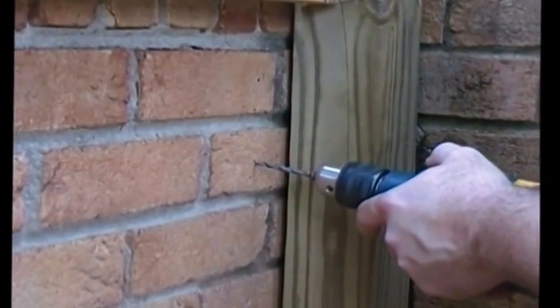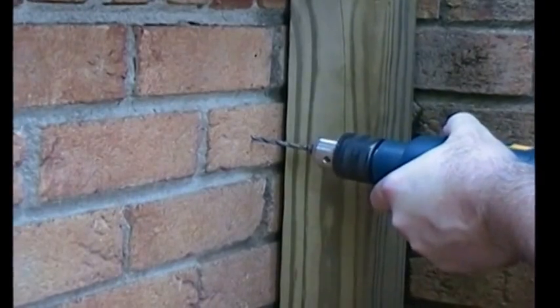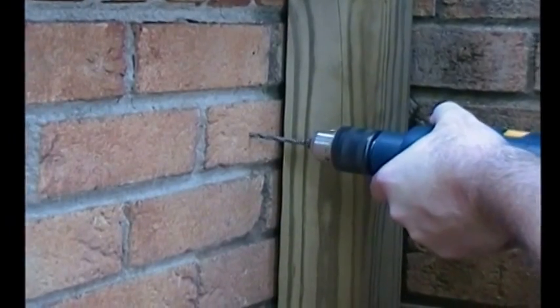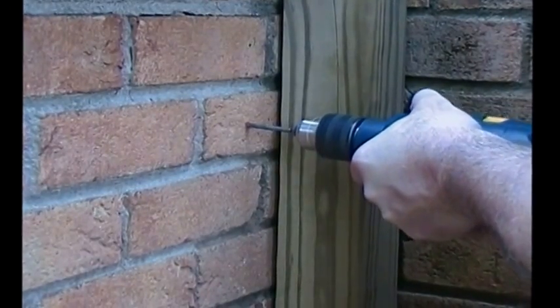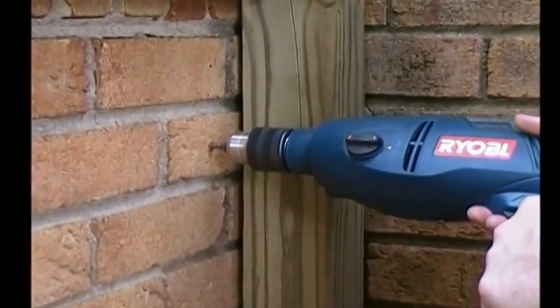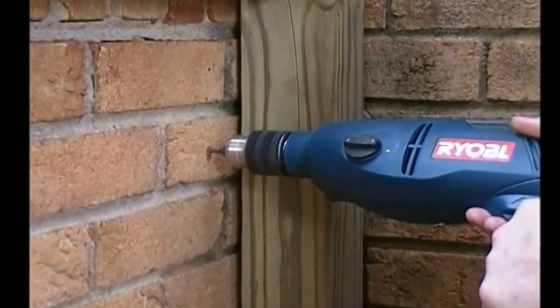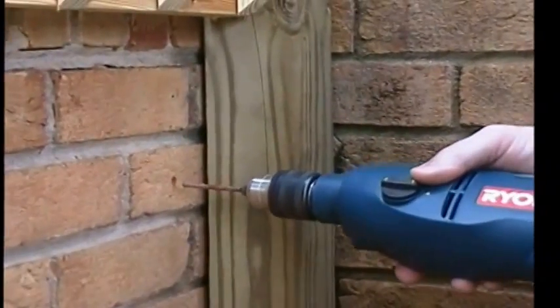We're getting ready to drill these holes here. We're going to drill them in probably about an inch and three-eighths to an inch and a half, because that's about how long our screws are.